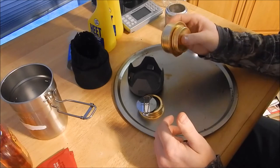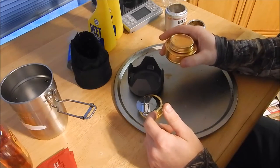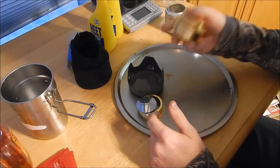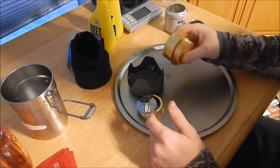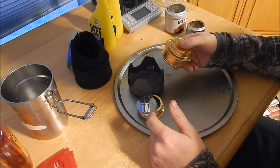You throw this in the pack for, say, a day hike or something like that, full of alcohol, and you can get a couple cooks out of this. It's really compact. Alcohol might weigh a few ounces to the total weight, but like I said, you're working with 5.2 ounces — it's not heavy whatsoever.